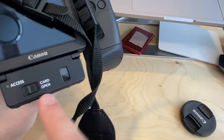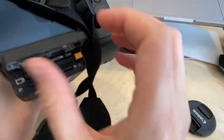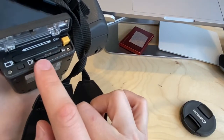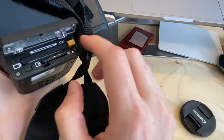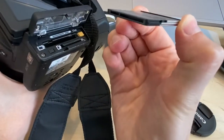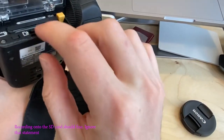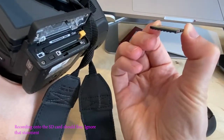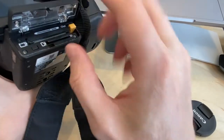At the bottom is the SD card access. Latch it to the left and open it — there are two memory cards: a CFast card, which is the larger, higher-quality card, and an SD card as a backup. Press the button to eject the CFast card, and pop it back in until you hear a click.